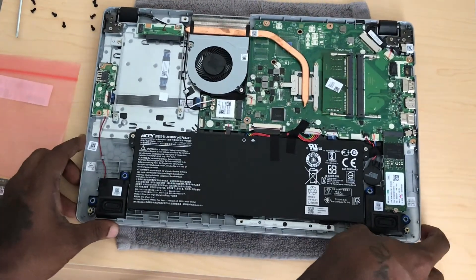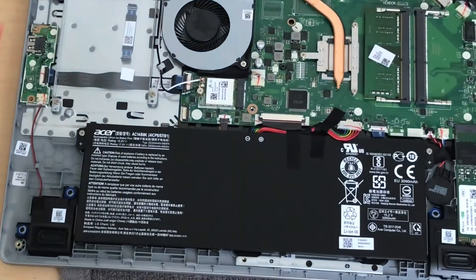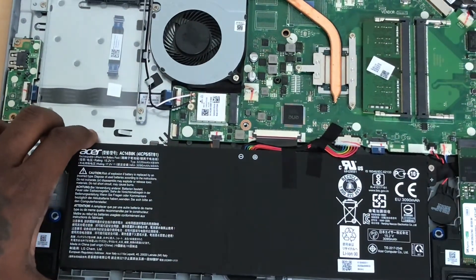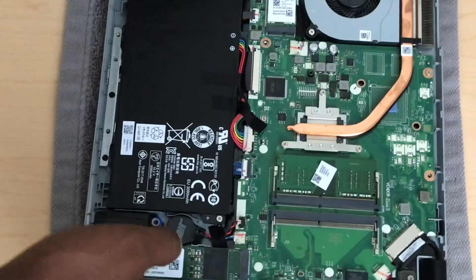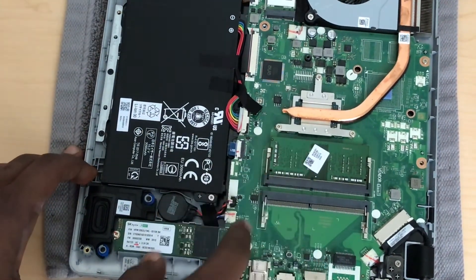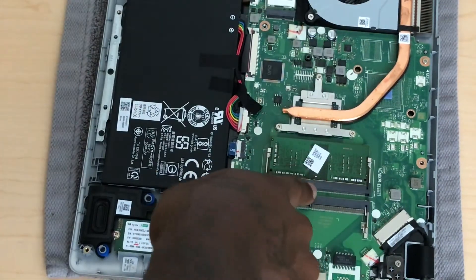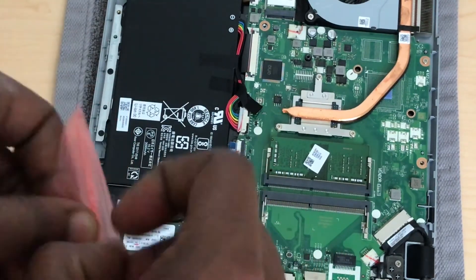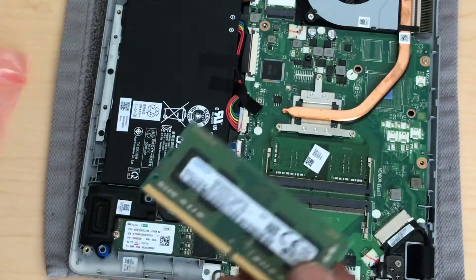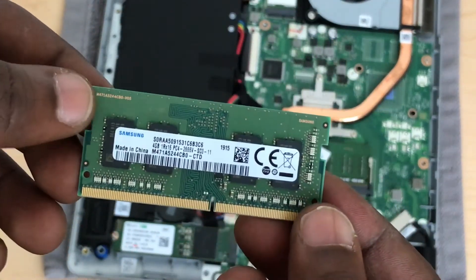Let me zoom in so I can show y'all where I'm gonna install the four gigabyte of RAM. As you can see — let's flip it this way — that's the four gig over here that comes with the laptop. So I'm gonna take this out and install it in the open slot. This is the one that I'm gonna install in that slot right there.